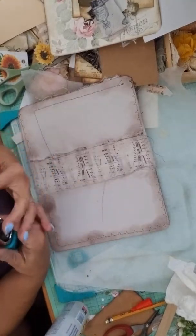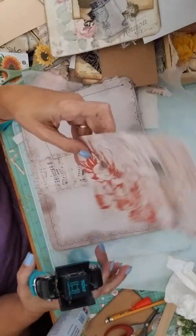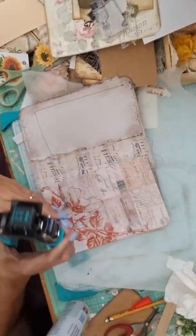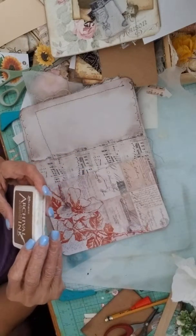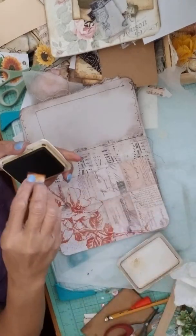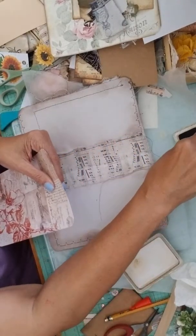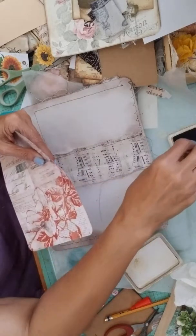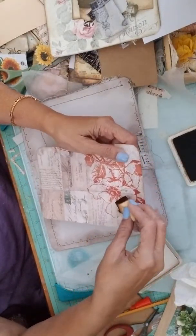So one half inch here - here and here. Let's distress the edges a different color here. Let's use the Archival ink - that would be really good. I don't know where my other blender is, so I'll just use that. That's the job - great job! Love these little makeup sponges, they work so well for all my crafting, I'm telling you.